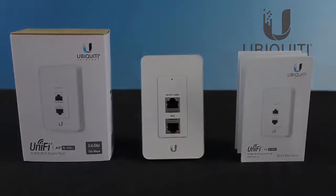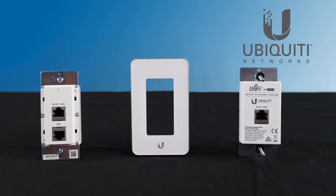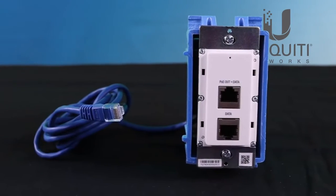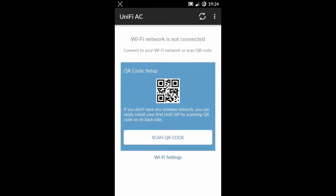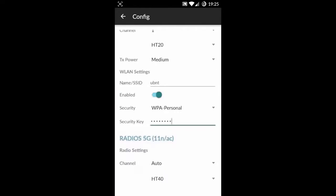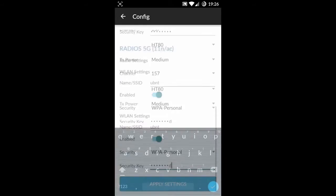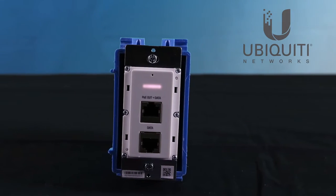Especially in the hospitality industry, sporting a sleek corporate look, the UAP In-Wall mounts easily to standard electrical wall boxes. QR codes allow you to rapidly configure Wi-Fi on this access point using Ubiquiti's easy setup app, so no controller is required.